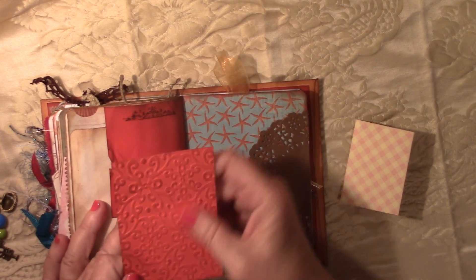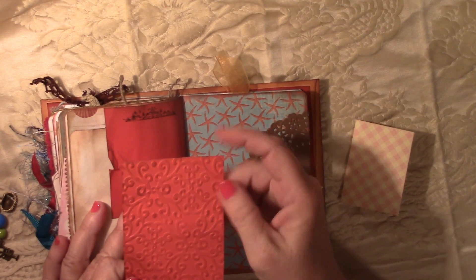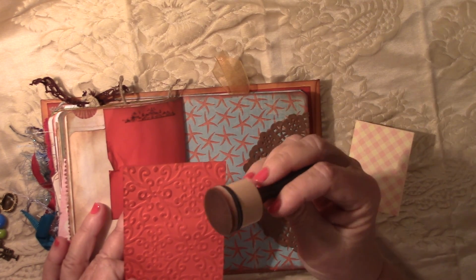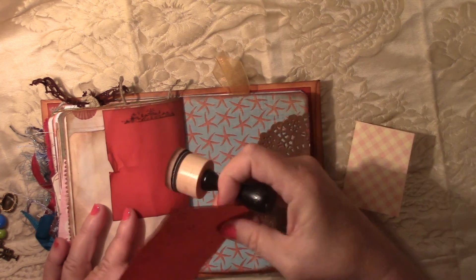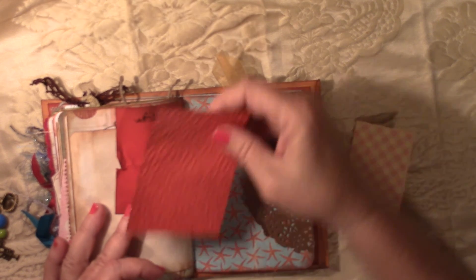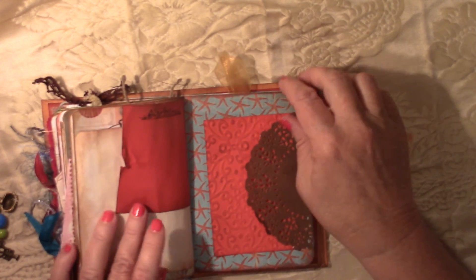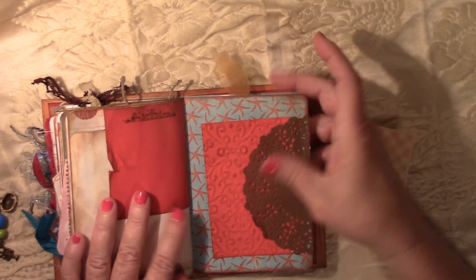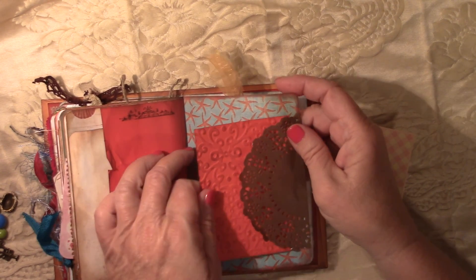This is an embossed piece of card stock, and then I took my little vintage photo and just kind of went over it, front and back, and it really turned out pretty. You could put a photo there, or just write a message or a sentiment — anything you want to do there.